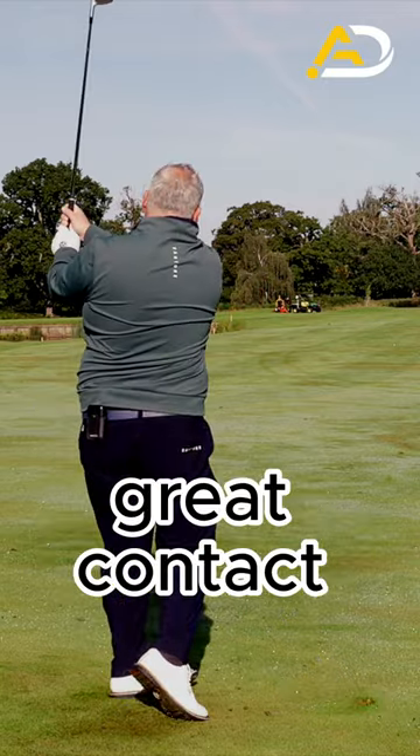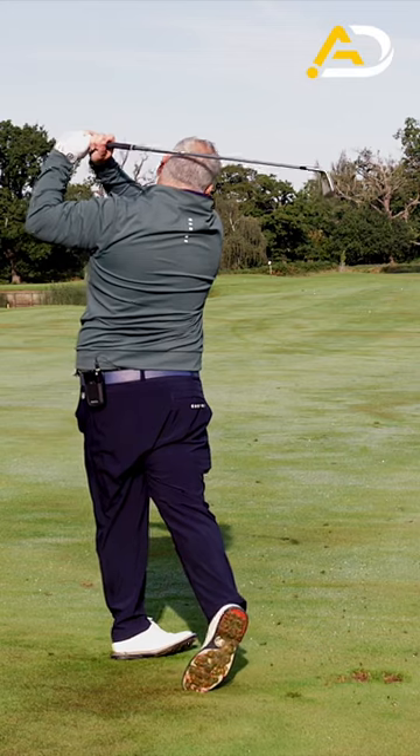You're not looking for great contact when doing these drills. We're looking for it to influence and change what you naturally do.